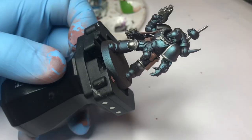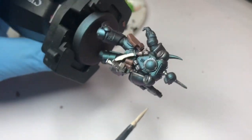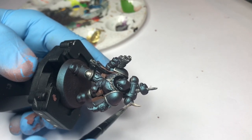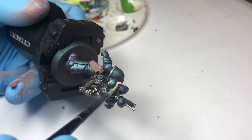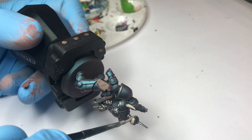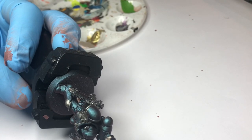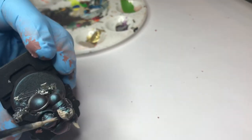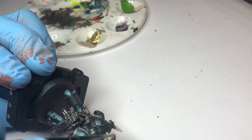The leather parts are done. Next step is to paint all the bone colors, like on the skull and the trophy bones. For that I'm using Rakarth Flesh. It's really important to get into the nooks and crannies of skulls because the color shifting paint is all over it and doesn't show through. You may have to put on two thin coats, as Duncan says.